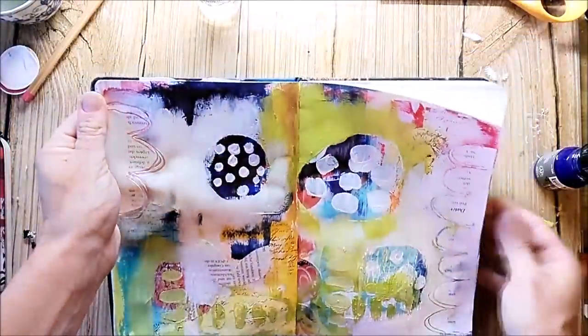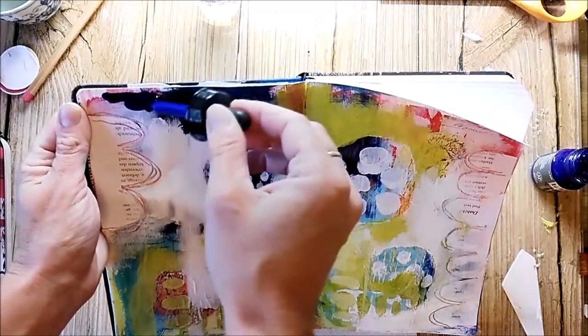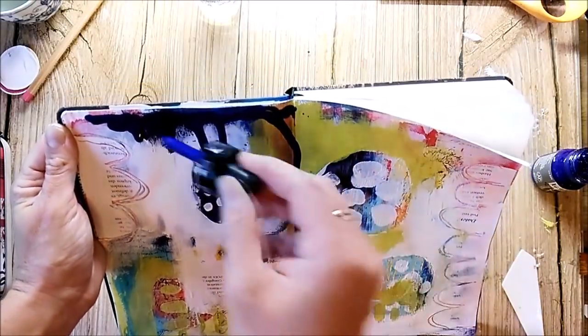I am still totally unhappy with the page, so I go in with some Liquitex ink.